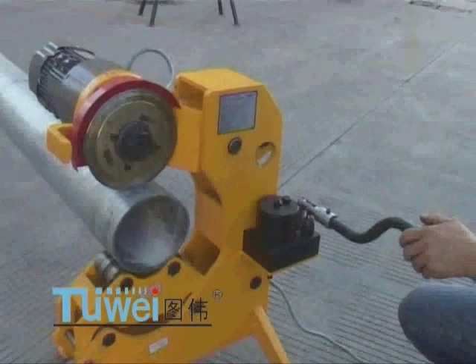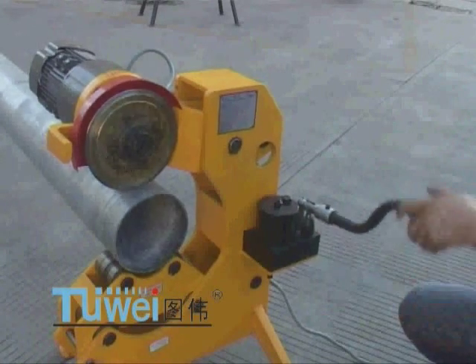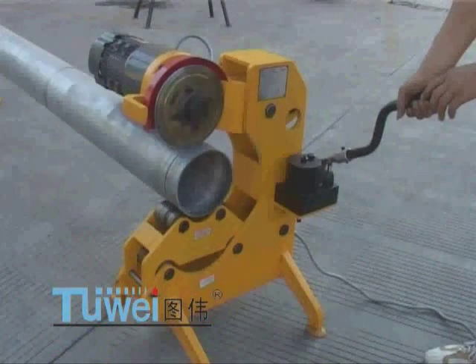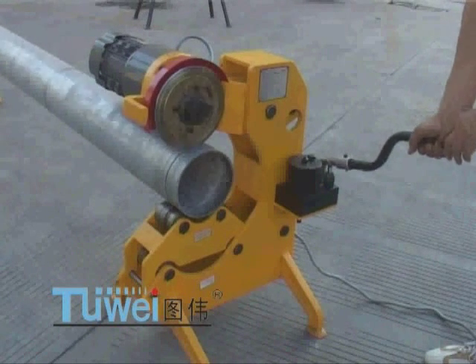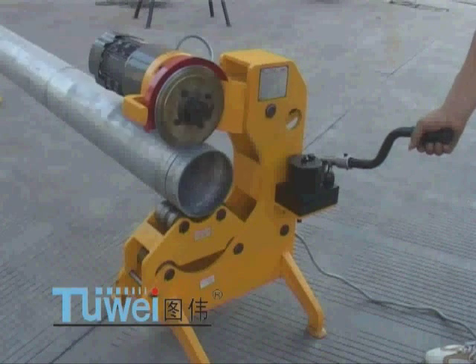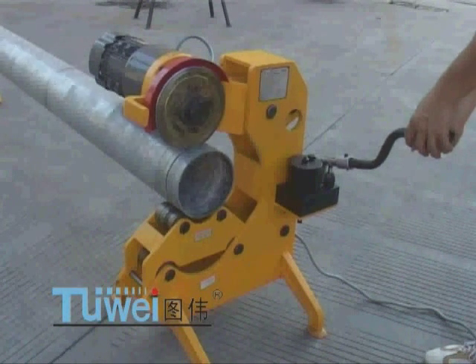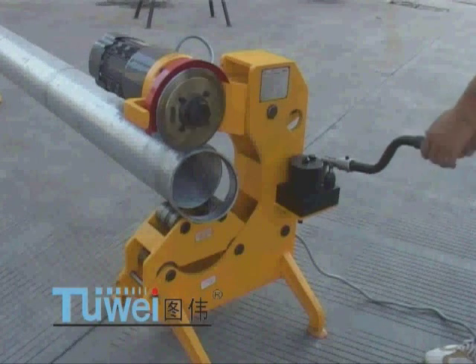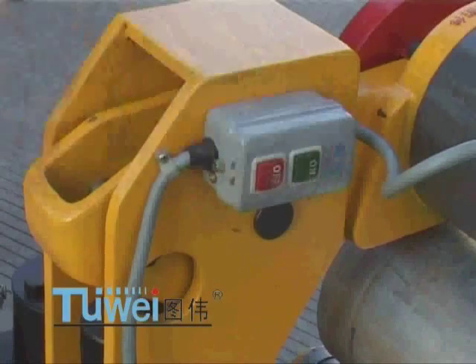The steel tube shall rotate at least one turn for each turning of the oil pump handle. It may take about 2 minutes for cutting off a 133 mm diameter steel tube. When the steel tube is approaching its breaking point, you shall stop operating the handle.